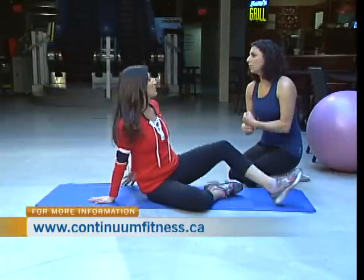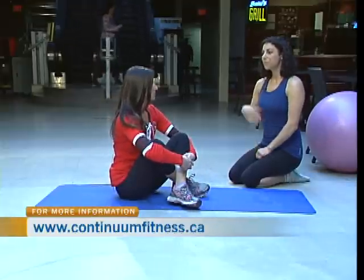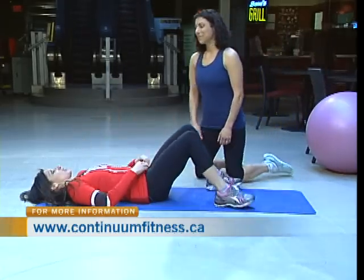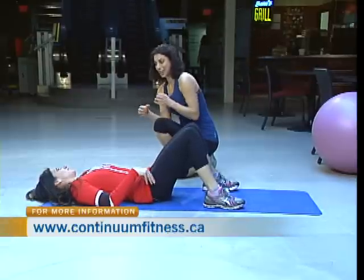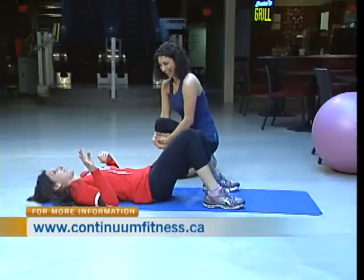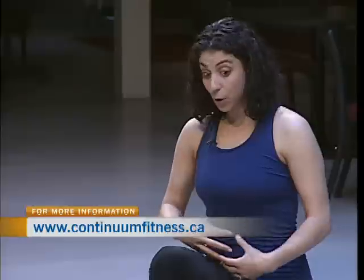We focus on the deep abdominal muscles — the transverse abdominis — which help to really support and connect the core. Also the pelvic floor: those all-important Kegels that help tie everything in. The pelvic floor work can be done without anybody seeing it — you're just squeezing the muscles of the pelvic floor. People can be doing it at their desks and no one needs to know.